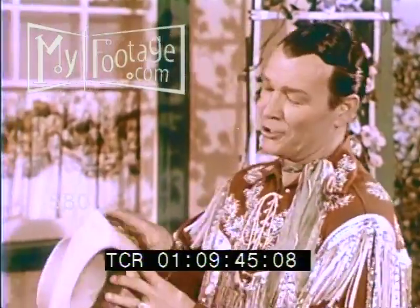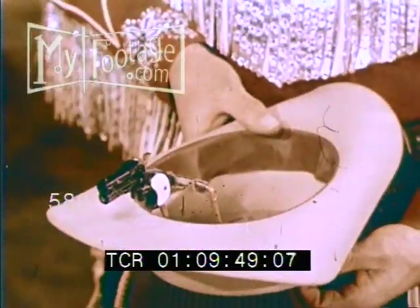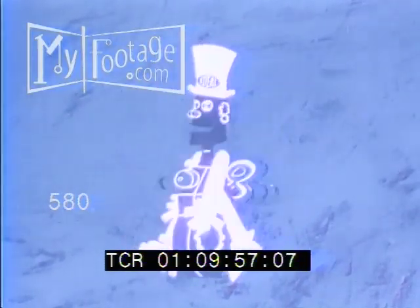So get Ideal's new Roy Rogers quick shooter hat at your favorite store today, and you'll always be ready for anything. Ask for Ideal's new Roy Rogers quick shooter hat. Mr. Machine says it's a wonderful toy. It's Ideal.